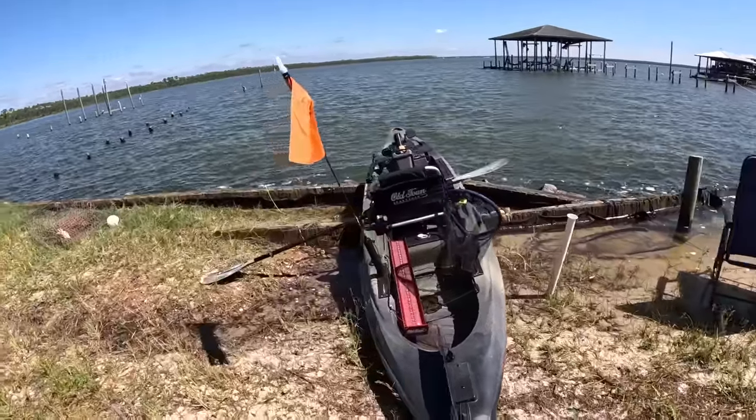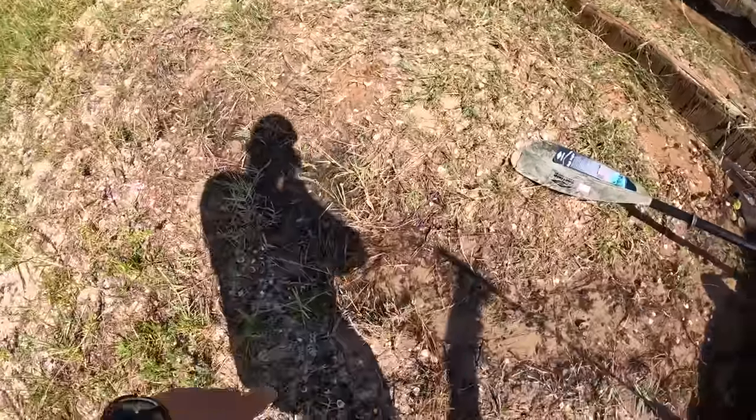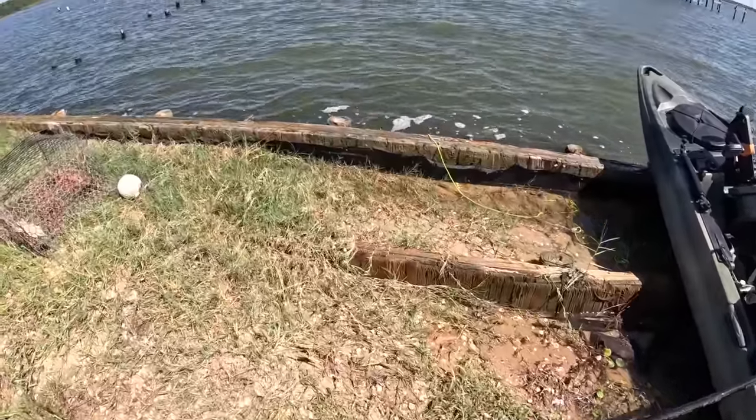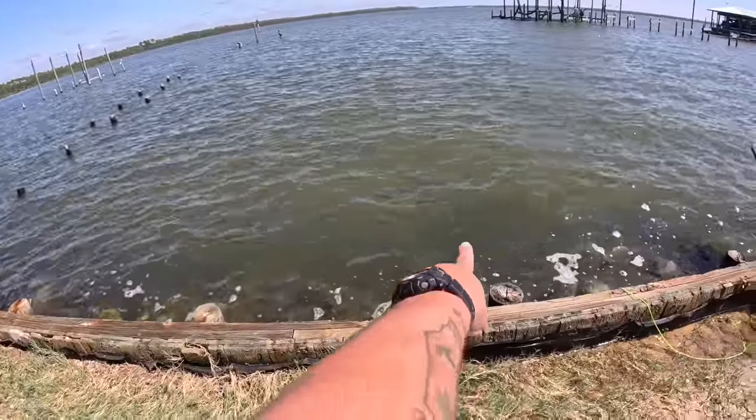I just came out of my backyard and the water is up really really high. The tide's up super high and there's some monsters hanging along the seawall — there's one right there.